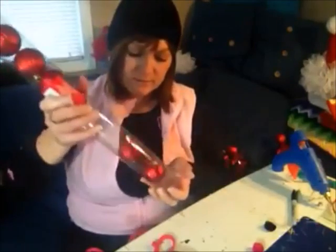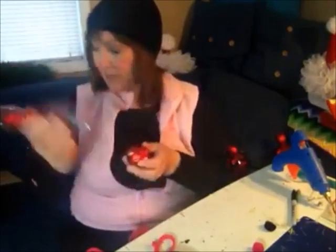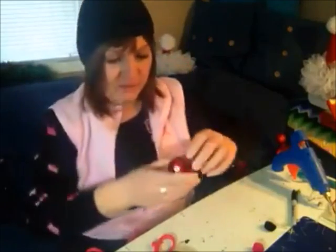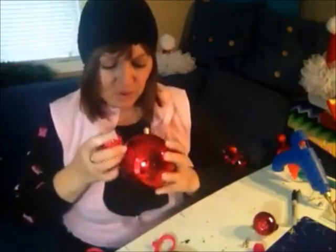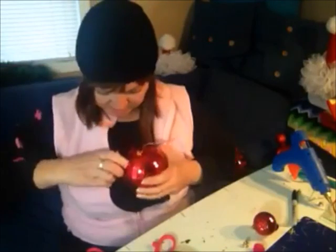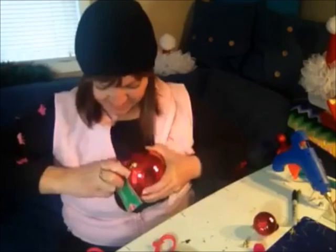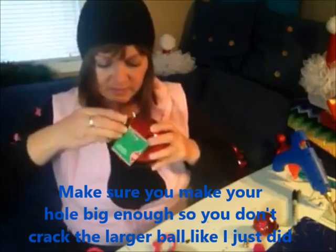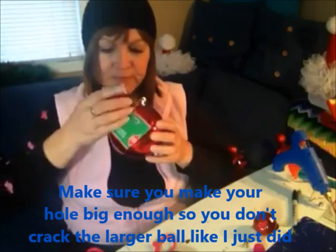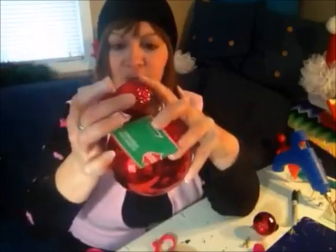I'm going to use this decorative one — it looks kind of like a golf ball, so it has a little different texture to it than the silver. You're going to pop off the top of it so you just have that ball, and then all you have to do is come back to your main ornament and pop it right in.